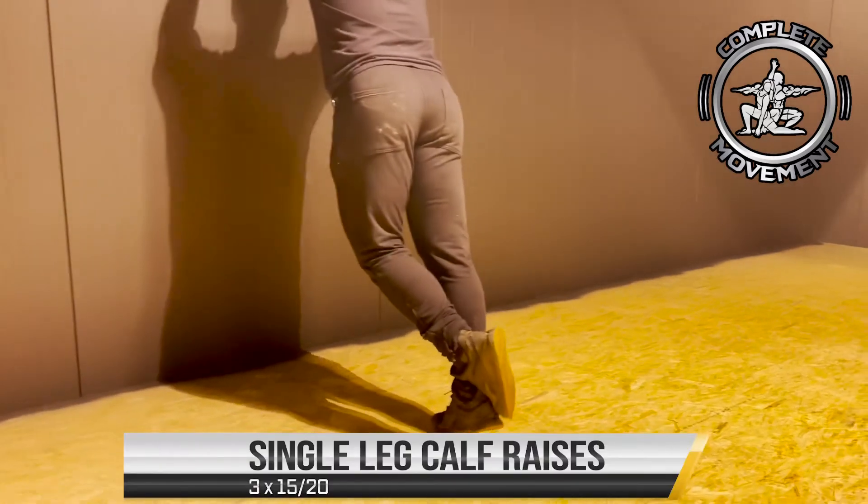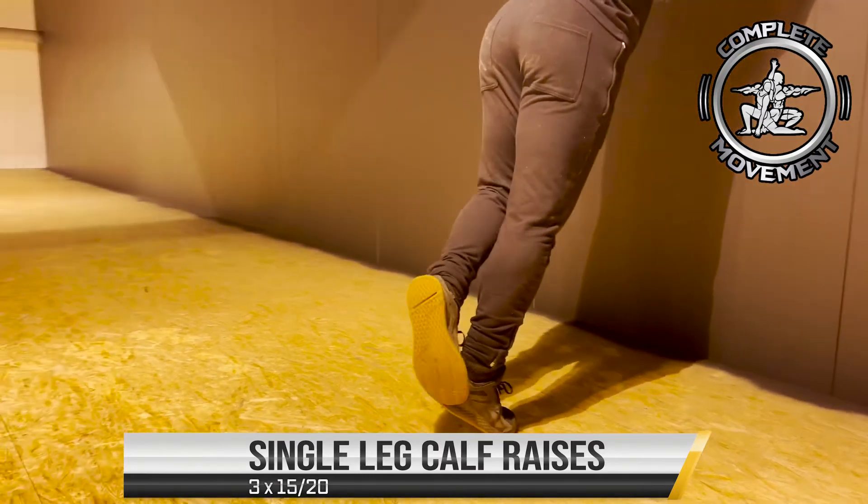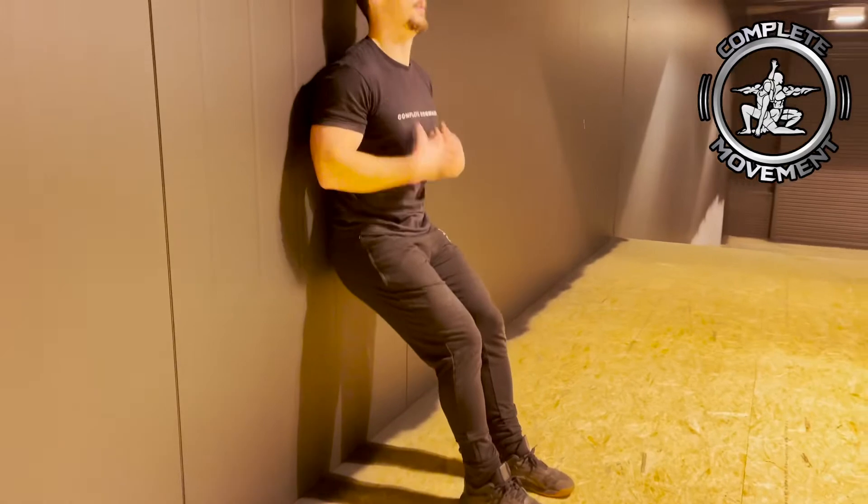The next exercise is going to be single leg calf raises. Again, pushing through your big toe — it's just going to put a bit more strain on each calf. The reason we need to strengthen the calf is so that less strain runs through your shin.